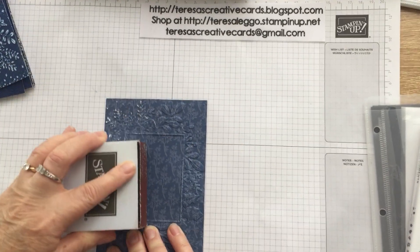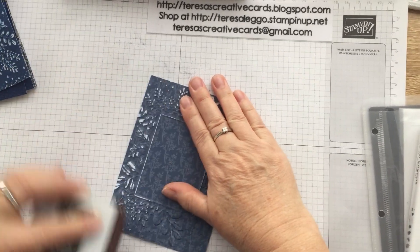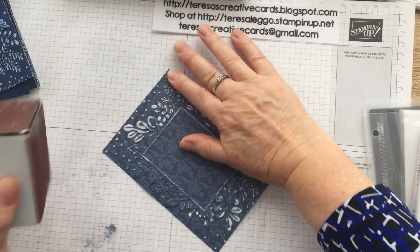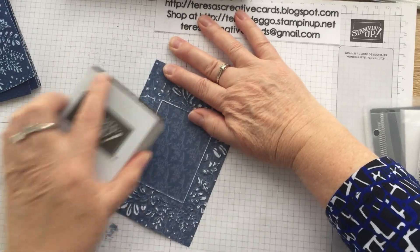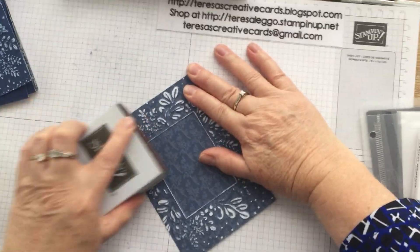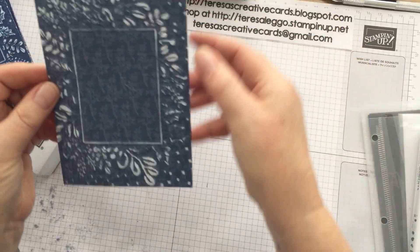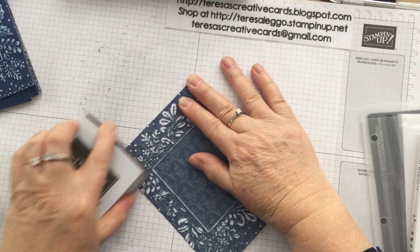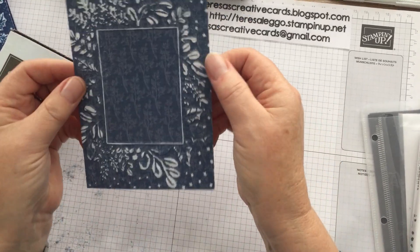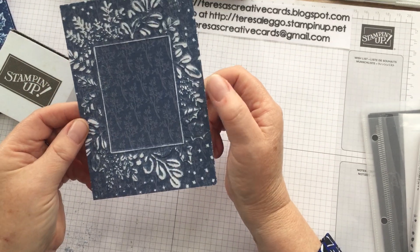So I'm just taking a sanding block — I've embossed it already — and I'm just sanding that top layer off. It gives this really cool effect, just a little bit more here. It just takes the top layer of paper off and gives this really fantastic two-toned effect and is really pretty.